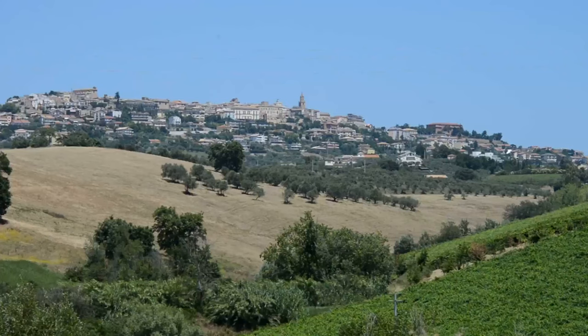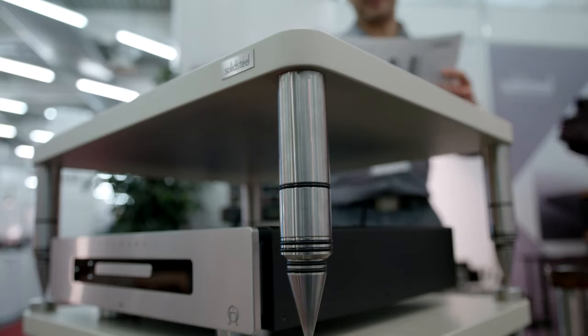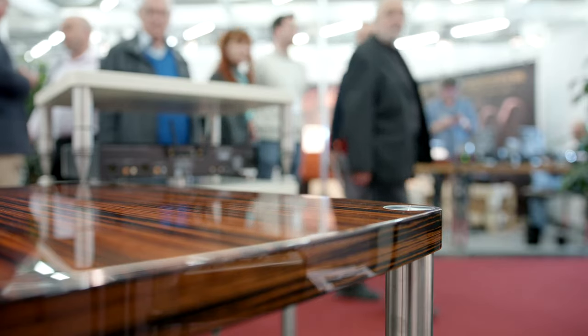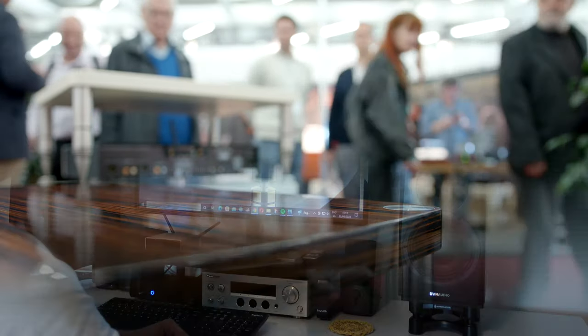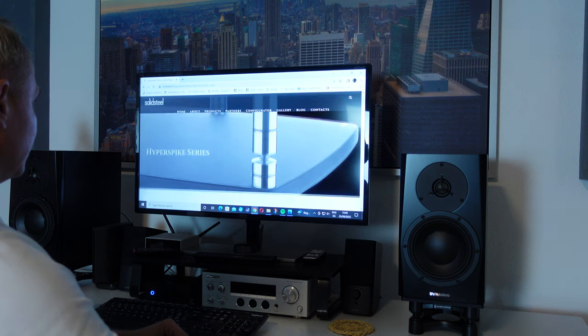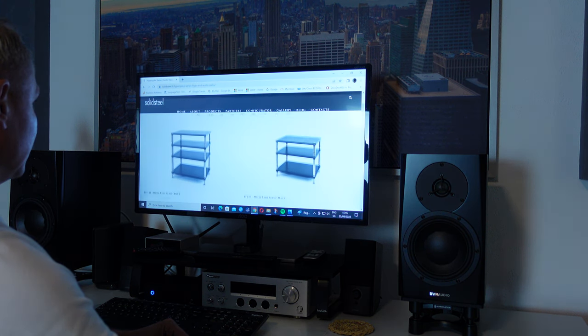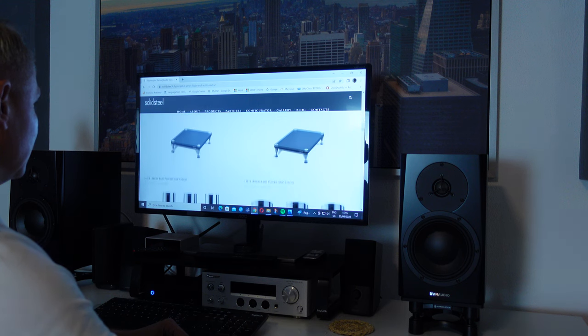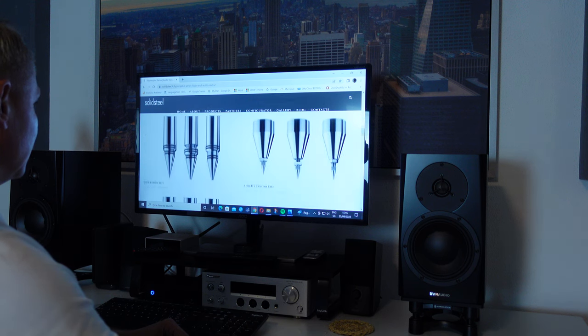Solid Steel is a small Italian company located in the beautiful Città Sant'Angelo, and specializes in the production of furniture for audio and video components. They have been doing this since 1990 and their products can be found in over 30 countries worldwide. They offer a very extensive selection of hi-fi furniture, ranging from budget models to absolute high-end racks. Furthermore, all their products are 100% made in Italy, using only locally sourced parts.